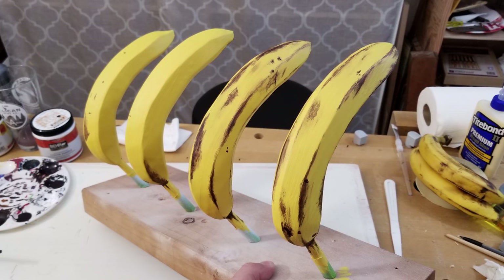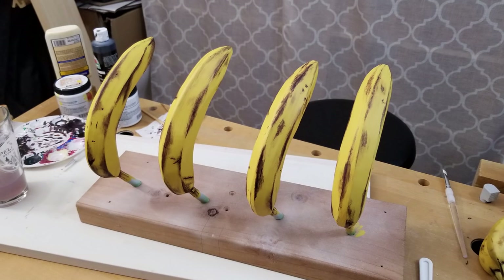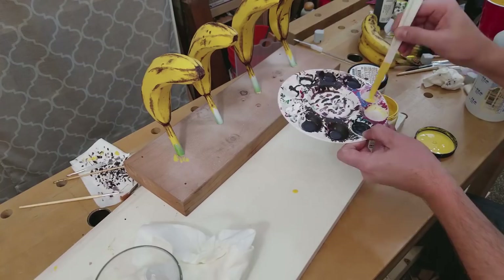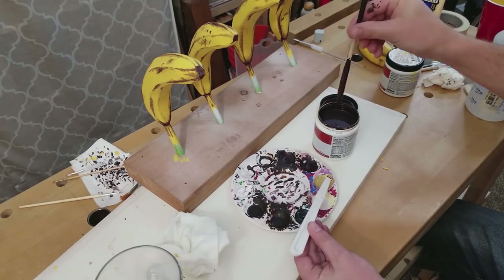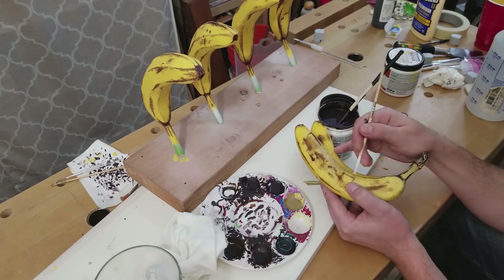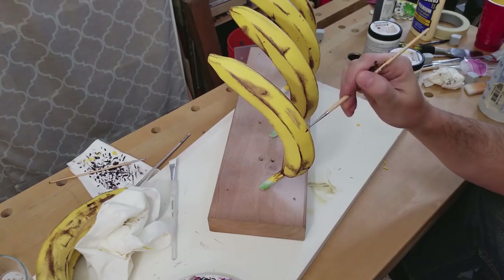Then I started painting the ridges and anywhere else I thought a blemish might appear on a banana, referencing a real banana frequently. I used a combination of dry brushing and mixing the paint with water to get the shades I wanted and to blend it in so it looked realistic. Gradually, I finished the rest of the bananas. At the point where I had most of the blemishes painted on, the project got a bit strange because they started looking like real bananas instead of something made out of wood. Even though I knew they were fake, my eyes told me they were bananas. Then I decided to make a third color by mixing the brown with the yellow and a lot of water, and then brushed it on to add more texture. This allowed me to add more subtle details like slight bruises and texturing to the bananas.